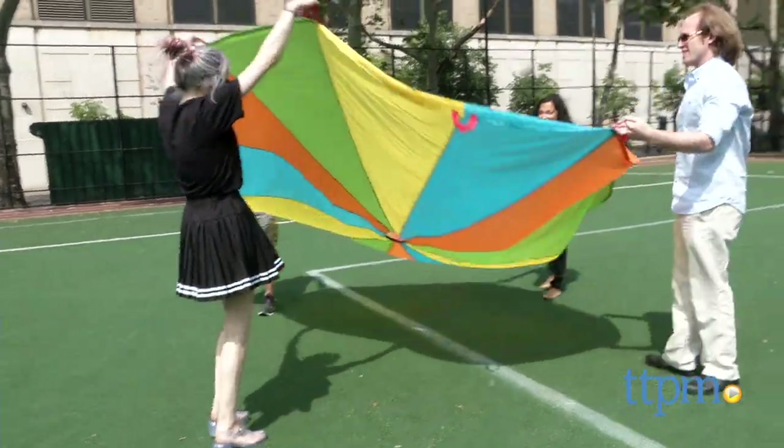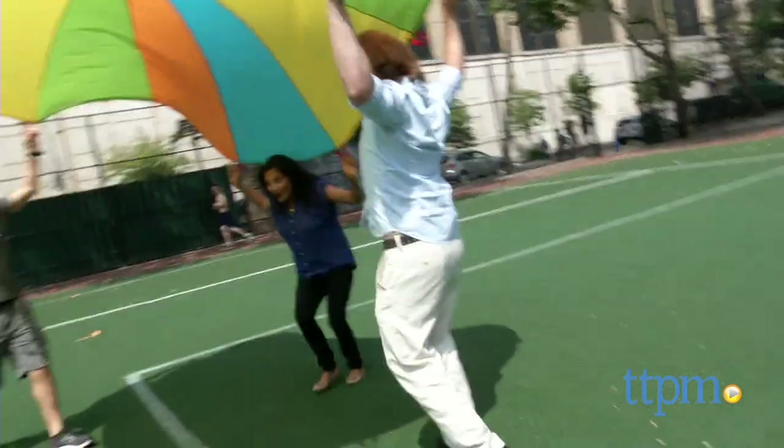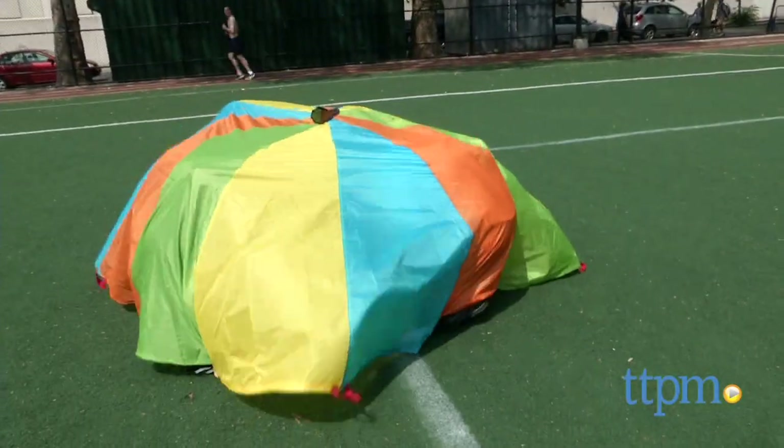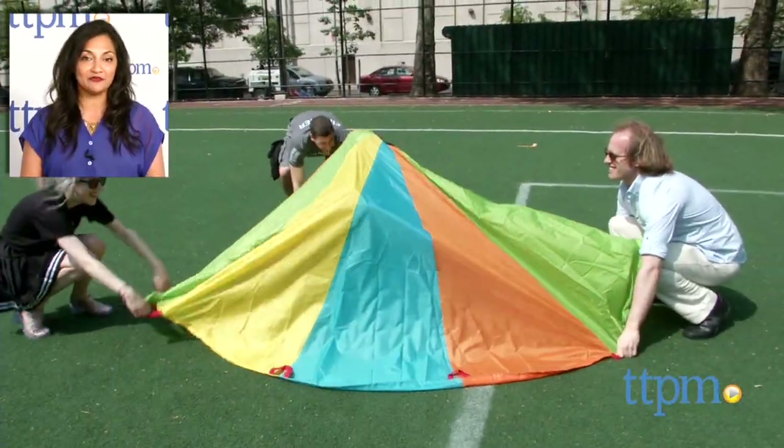The Playtime Parachute will certainly encourage kids to grab some friends and get outside and play. This is for ages 2 and up and made by International Playthings, LLC. For where to buy and current prices, find us at TTPM and subscribe to our YouTube channel for more reviews every day.